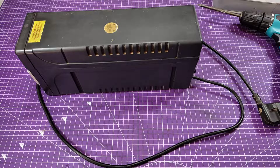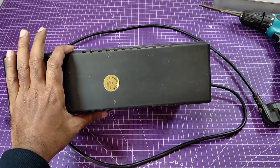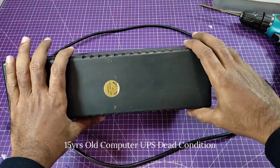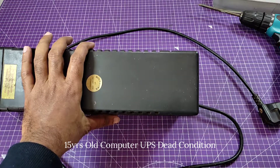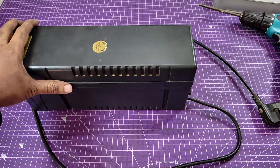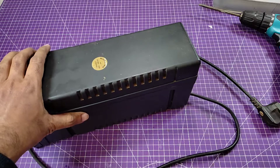This is my old UPS, totally dead, and it is 15 years old. Before I opened it to exchange the battery, I removed the battery. Now I'm going to check what's inside and what components we can get from this for our future projects. So let's open it.